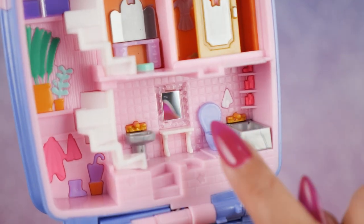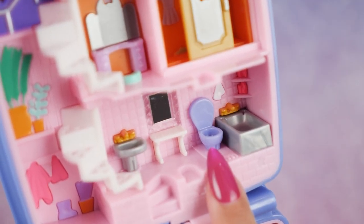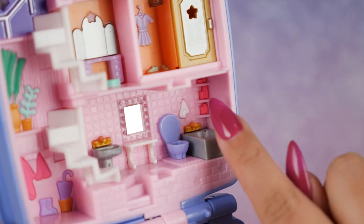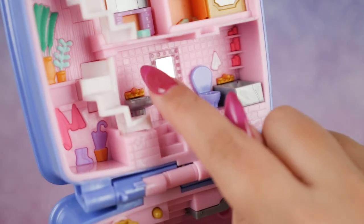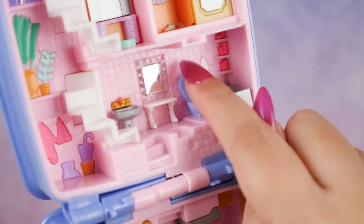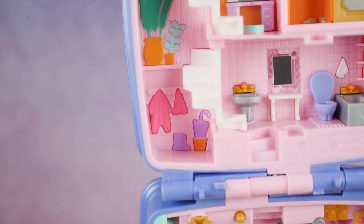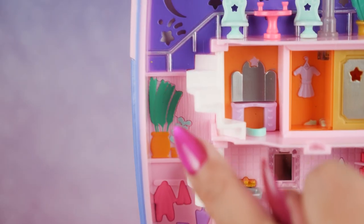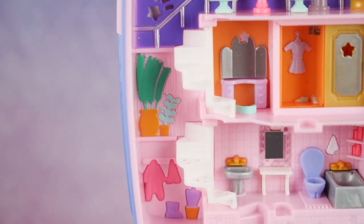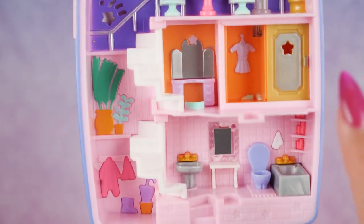So much detail up here. First up we have our bathroom — I already really love how this mirror looks, it actually looks real especially with the lights around it. Here is our sink, a cute little lavender toilet, and a silver bathtub. More star designs, very pretty. I also like the texture of the bathroom. Over here we have a little mud room — I see raincoats, an umbrella, rain boots, and some beautiful decorative plants.